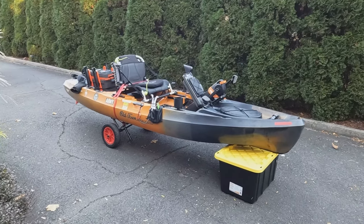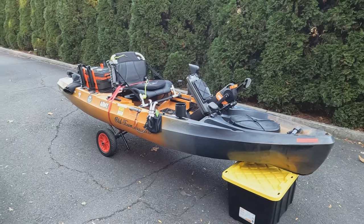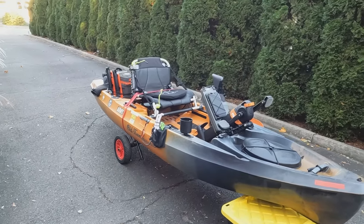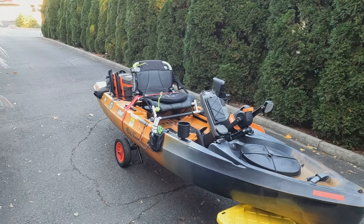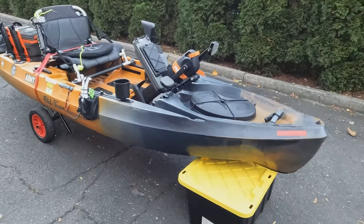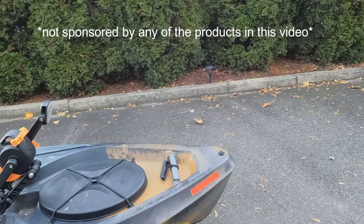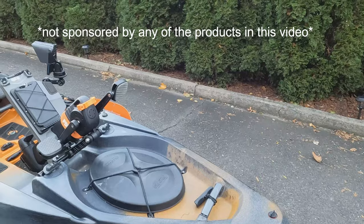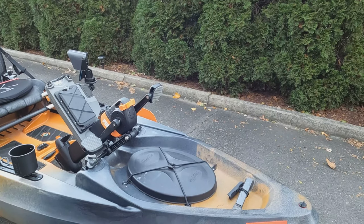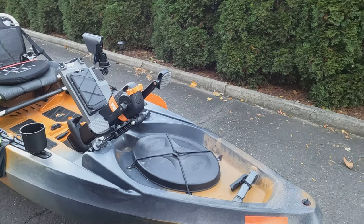I thought I would do a tour of my kayak, talk about some of the pros and cons and some of the aftermarket modifications I've done. I got this about a year ago — this is my first kayak. It's an Old Town Sportsman PDL 120, approximately 12 feet long. I'll start from the front and point out things I think are good or bad — just my opinion. I've fished it only in fresh water: lakes, rivers, ponds, and kayak tournaments, so I've been on it quite a bit.